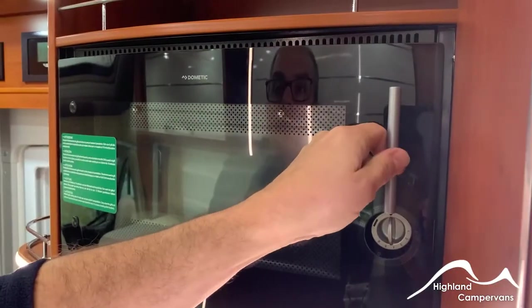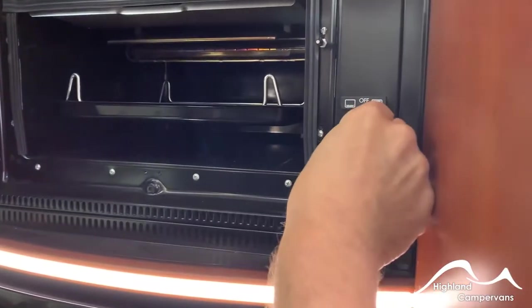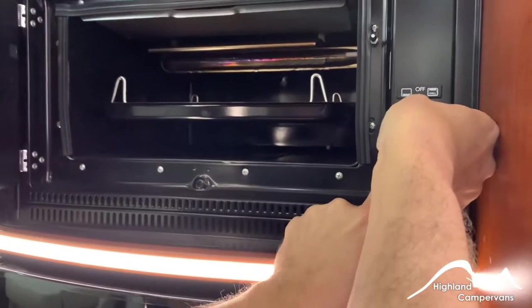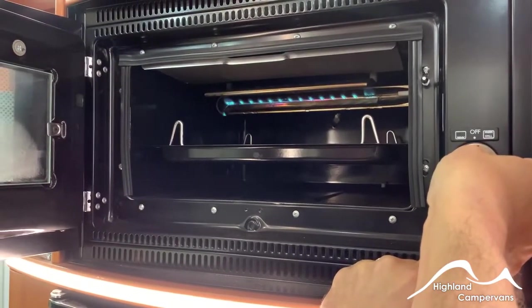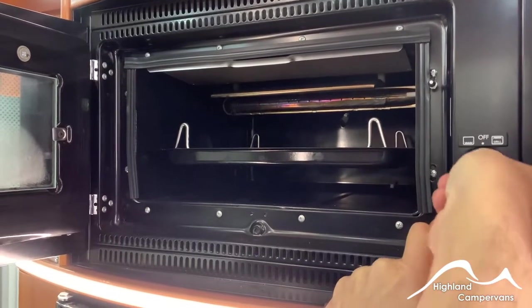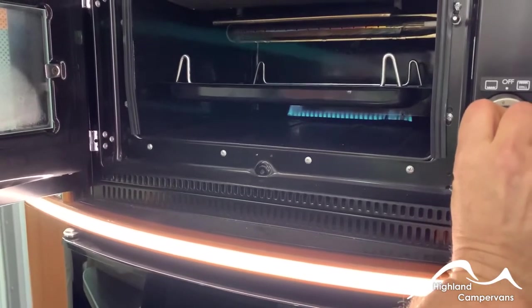On the opposite side, you've got your oven and grill — the door opens sideways. Turn it in a clockwise direction and press the igniter in and it will give you your grill. Hold it in for a couple of seconds to let the thermocouple warm up. In the opposite direction it becomes the oven, which you can see underneath the grill pan.